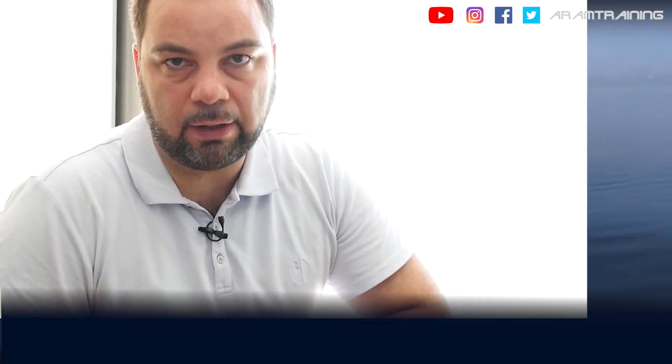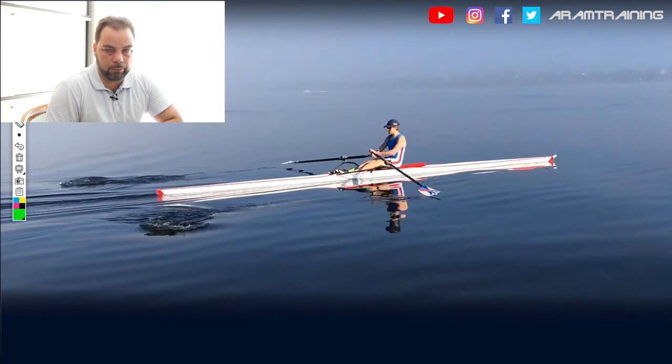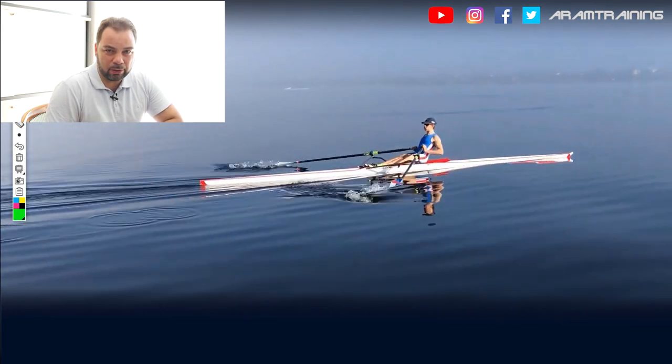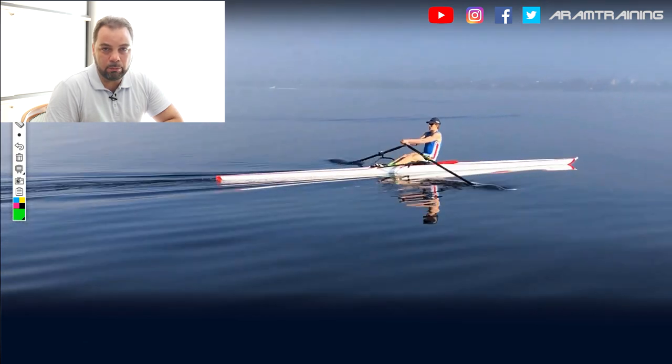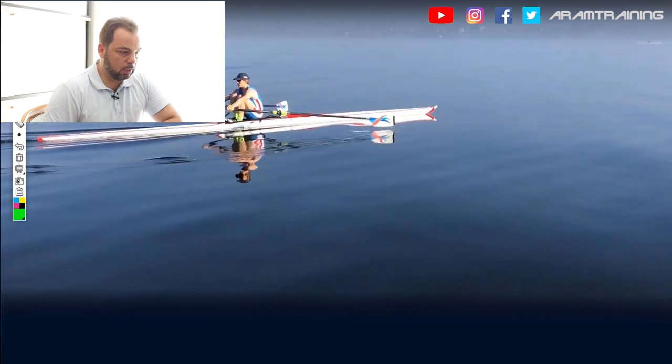Hello and welcome everybody. Today we have a look at a South African junior athlete, 18 years old, Mitch Fuzzle. Hey Mitch, I hope I pronounced your last name correctly. Mitch started to scull the single scull in March, had to take a six-month break and now last month he sent me the video.